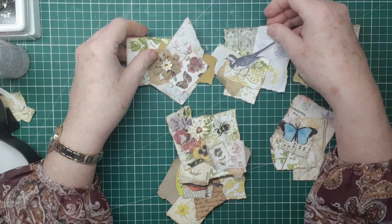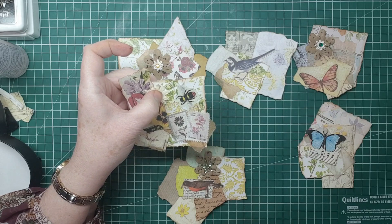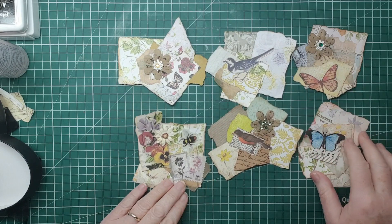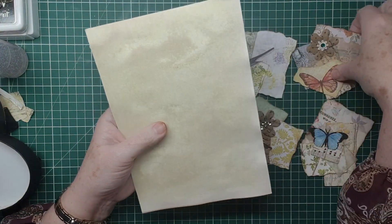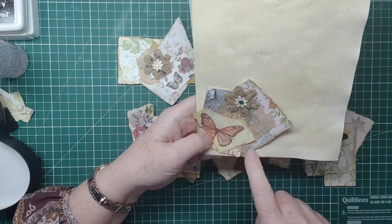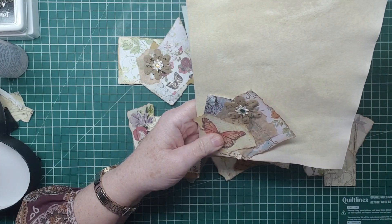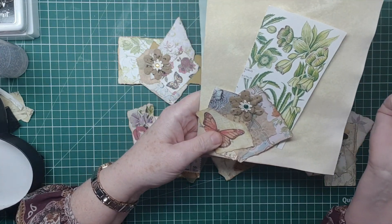Okay, so these are my paper clusters. I must say, if this was your journal page, you could pop one of these on and glue it down here, here, along here - and then you have a tuck spot, so you can actually tuck something behind it. It's an embellishment to a plain page.